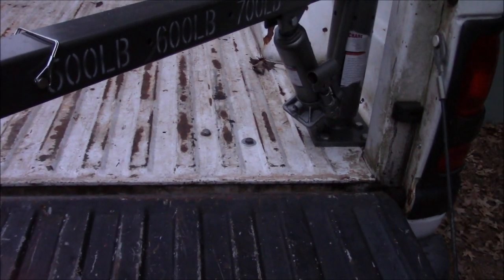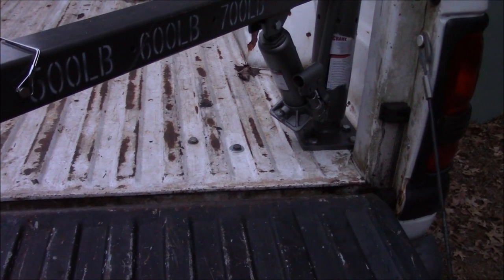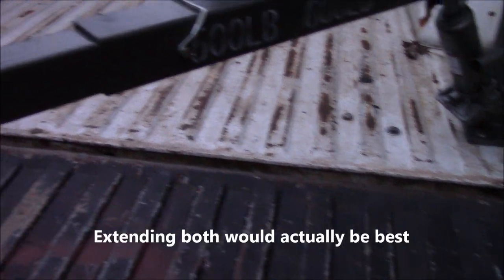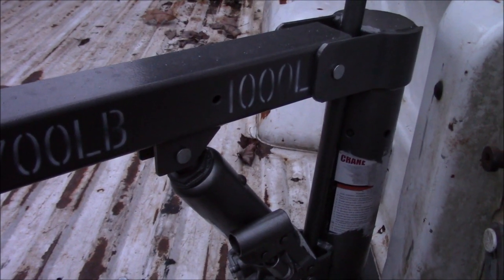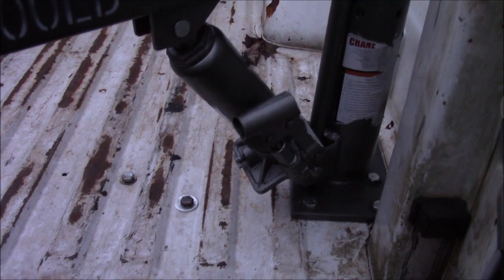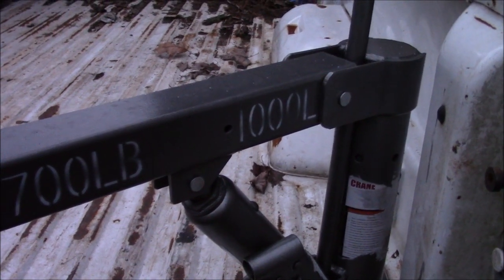If you really try and overload it, we may start seeing some more flex on that bed. At that point we'll have to rework it and beef it up a bit more — maybe run that one crossmember the whole way over to the side. But like most things in life, never enough time and too many projects to keep moving on to. So this will get used as is for now, and we'll see how it does.